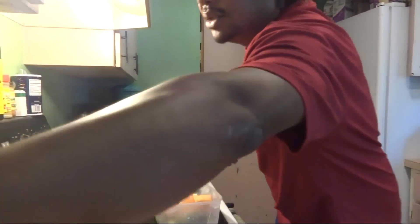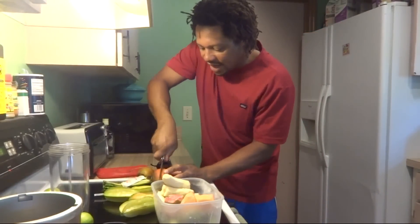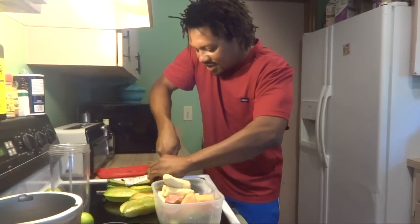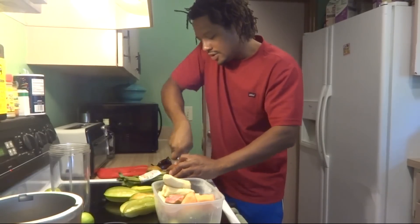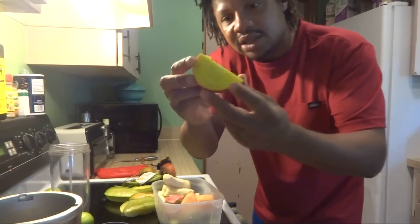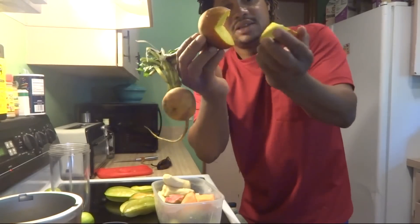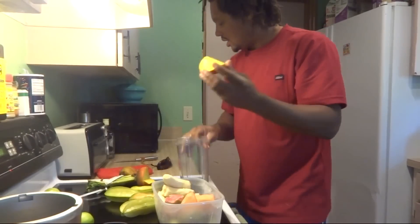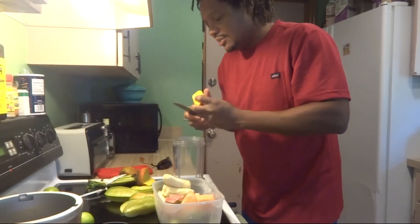All I need to do is cut me a piece of this beet — like half of it. Actually, half of it is kind of a lot, so I'm doing about this much, about one third of it. Since it's the main ingredient, that's why I'm doing it like that.